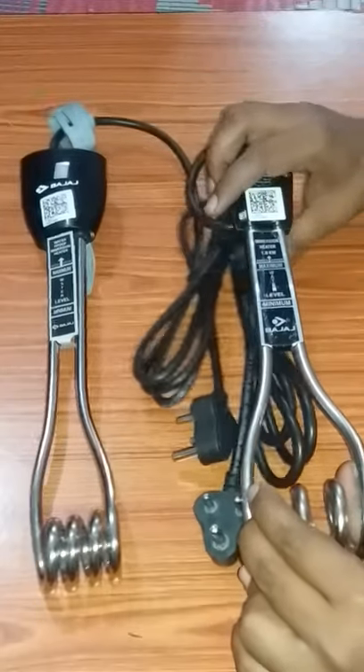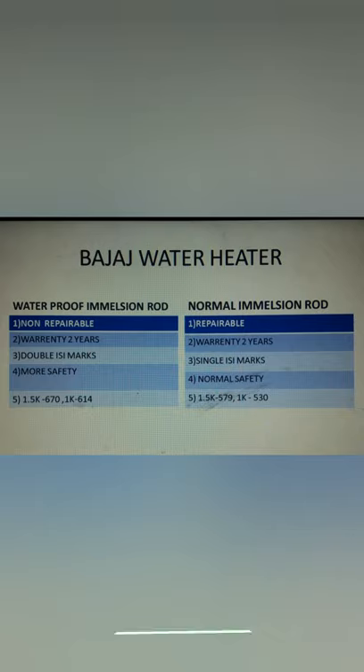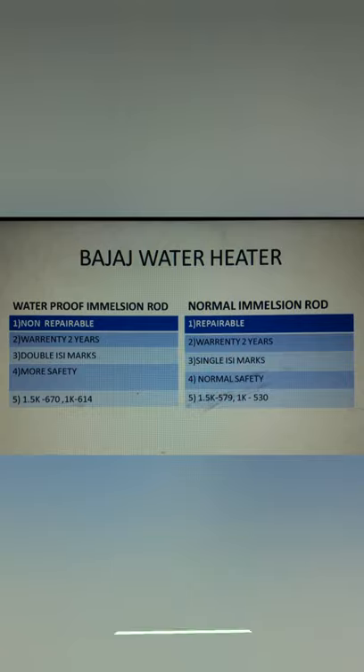That is the difference. Now, the waterproof non-repairable one has a 2-year warranty and it will be $500,000. The normal repairable one also has a 2-year warranty and will be $500,000.